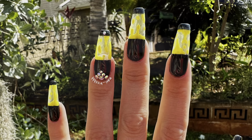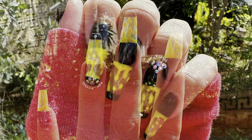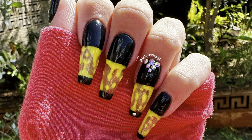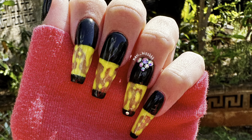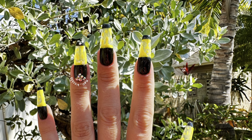These are my lava lamp nails — I hope you guys enjoyed this video! Don't forget to like, comment, and subscribe if you haven't already, and ring the bell so you get notified when I upload. It really helps me out and I appreciate y'all — I'll catch you in the next one, bye!